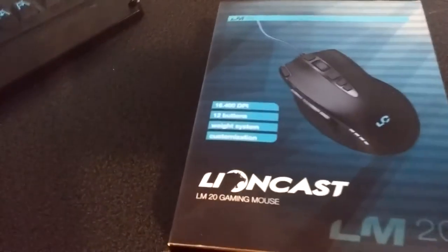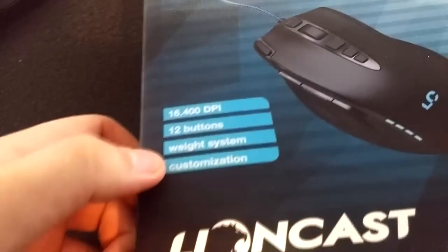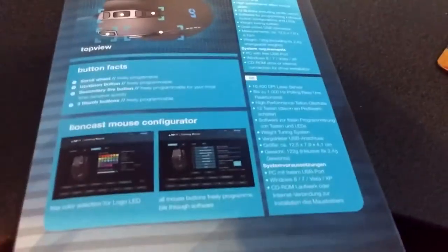People were complimenting all the buttons on it. As you'll see here, it's advertised as a 16,400 DPI mouse with 12 buttons — you can clearly see there's a lot of buttons on it. It has a weight system, which is actually pretty neat, and customisation. The customisation is mostly through the software — you can control what each button does and what the LED colours are. I've got a G502 Logitech mouse here, and this is very similar to that, but this one might actually give more options.